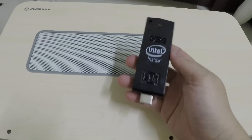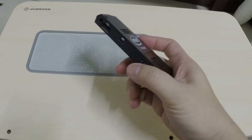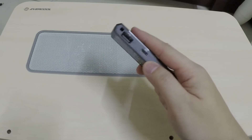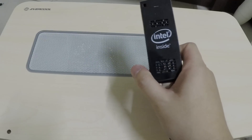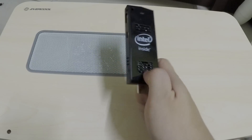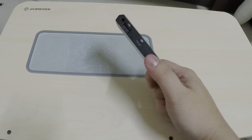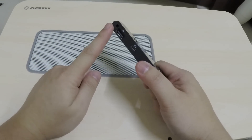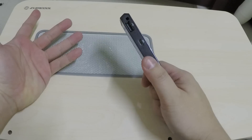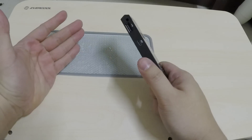I'd like to give you a little tip if you are considering buying the Intel Compute Stick. The thing is it only has one USB port, and that matters because during the first Windows setup boot, you have to ask yourself: do I plug in the USB mouse or the USB keyboard?